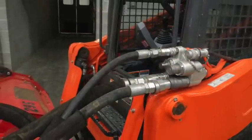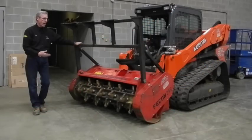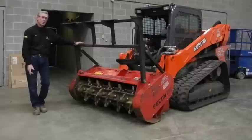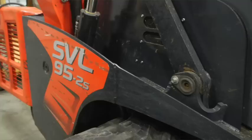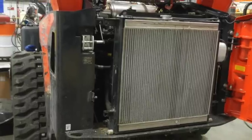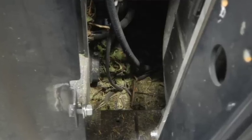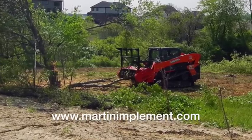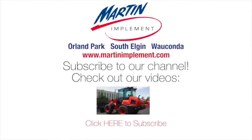This machine requires high-flow hydraulics to operate. We have this one set up on a Kubota SDL 95. There are areas where debris flies in and you'll have to clean those out daily. On this particular machine it's toward the rear — around your radiators, cylinders, and such — where debris will start falling down around the engine. You don't want that debris to build up, as it could cause a fire being around the muffler and such.